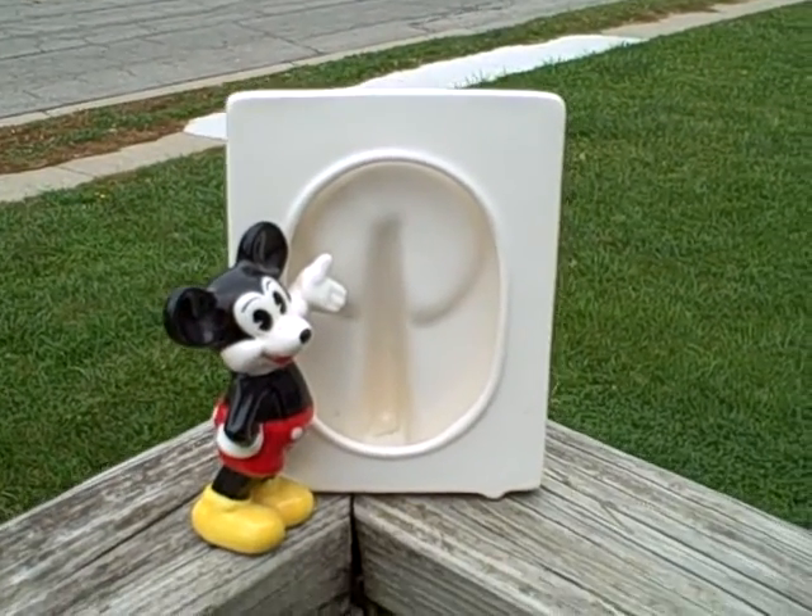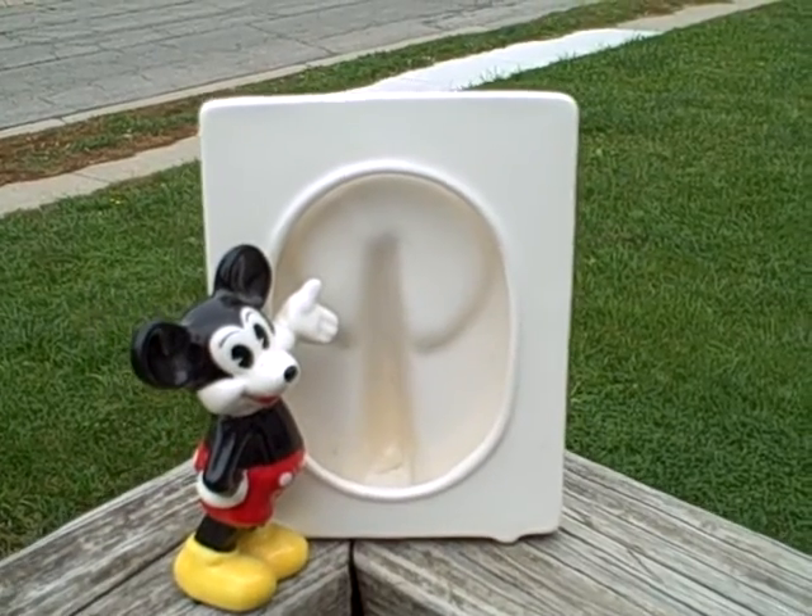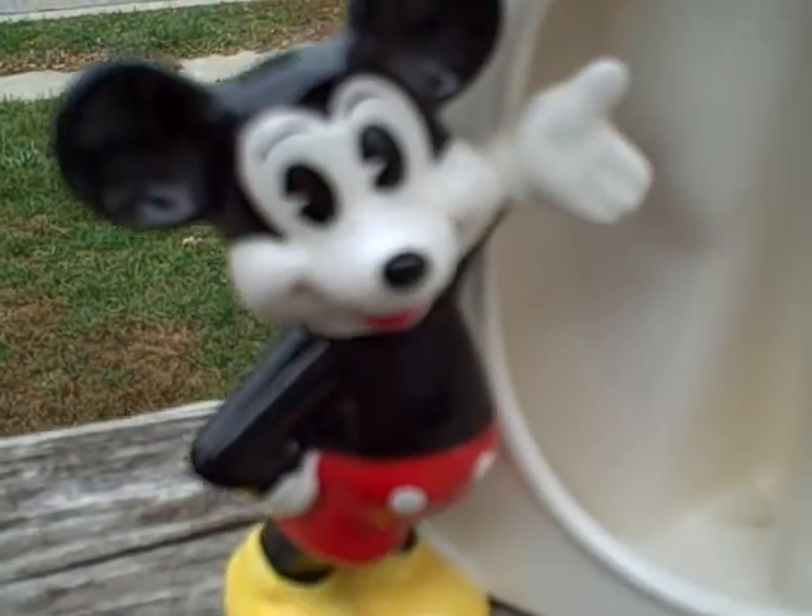Here we have a Mickey Mouse ceramic picture frame. I believe it takes a 3 by 5 picture. Real good shape. There's Mickey. There's where you put the picture in.